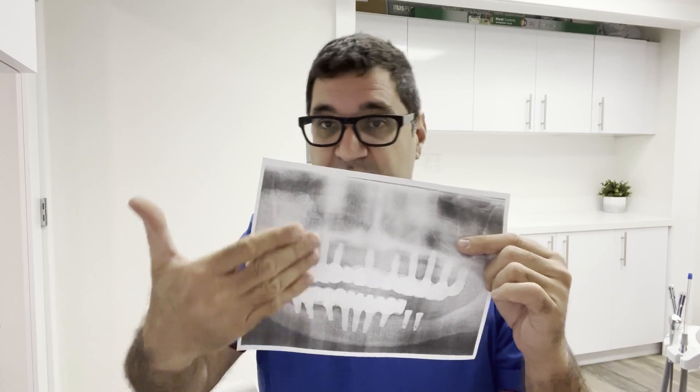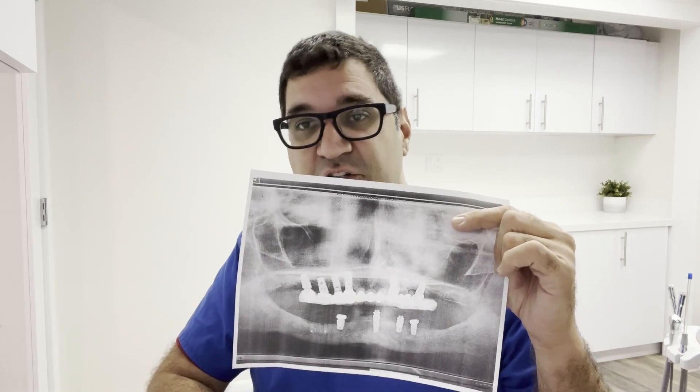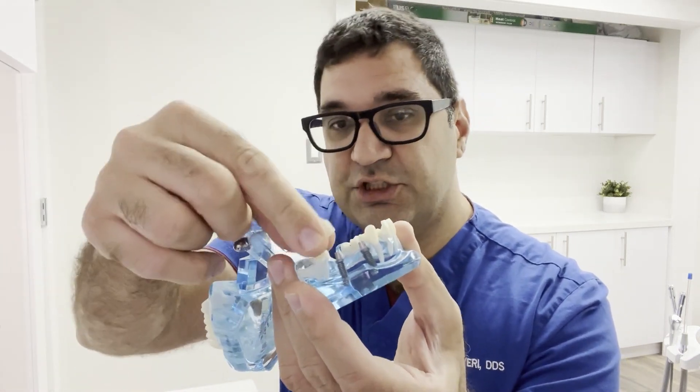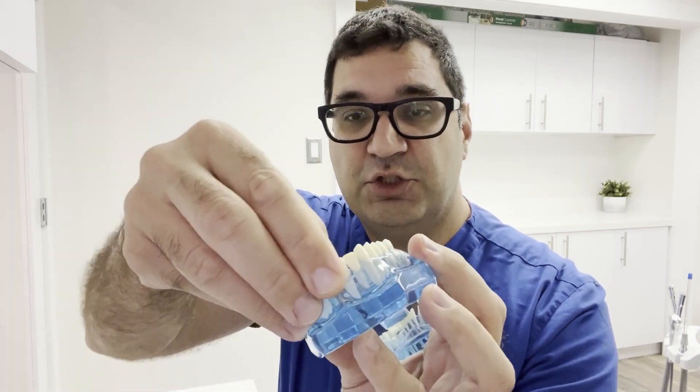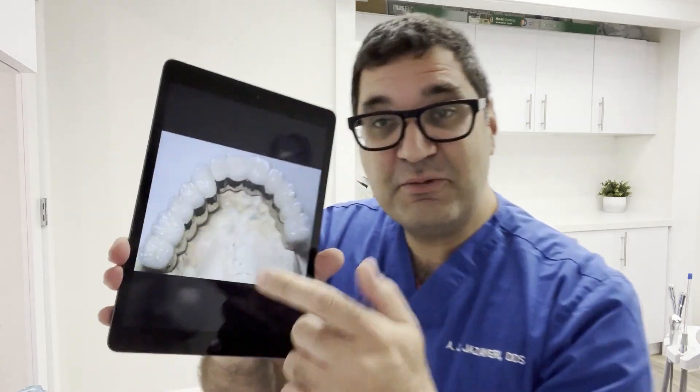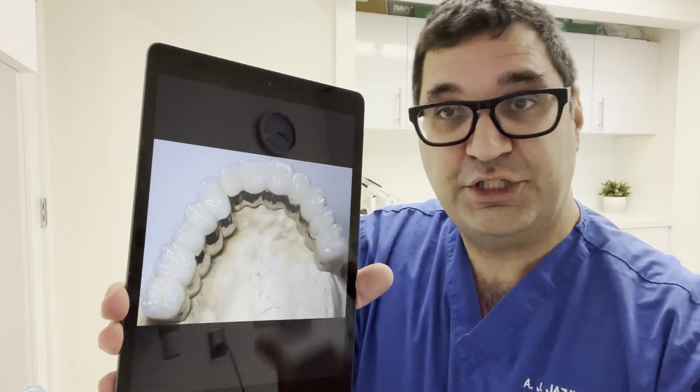Once the workup is done and you have sufficient bone, then you can start placing implants — typically 10 to 12, with a maximum of about 12 and a minimum of about 8, though cases vary. Then you have to make the crowns and bridges on top — these can be individual crowns on individual implants, bridges spanning multiple implants, or connected all into one, two, or three gigantic pieces. This is not easy work.